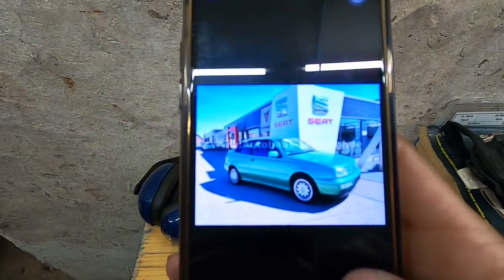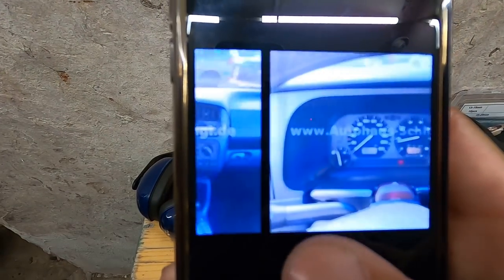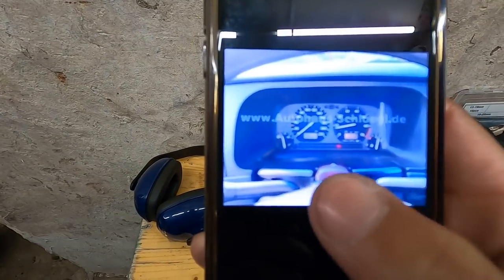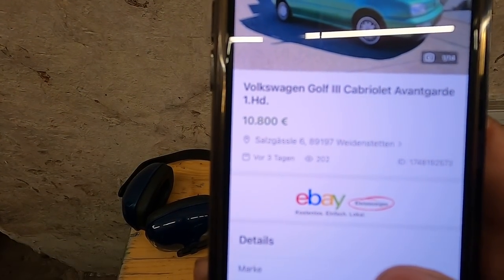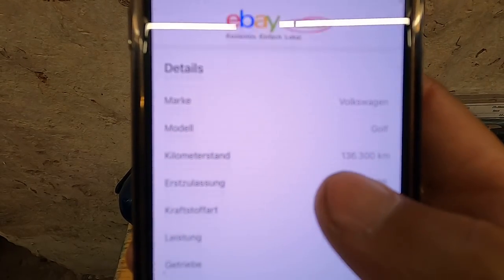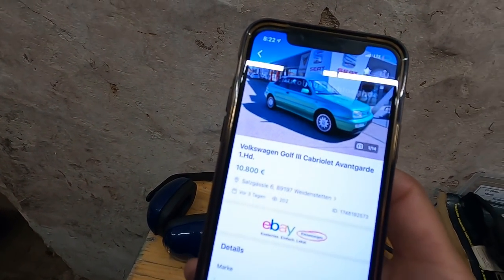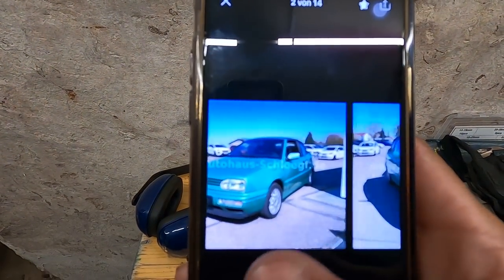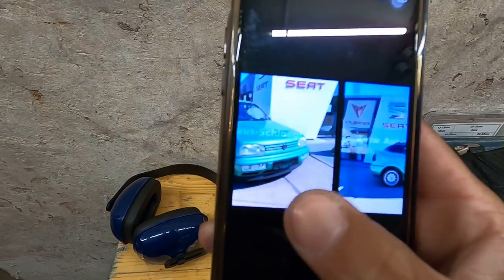Jordan found this awesome listing on eBay - a green Cabrio, not sure if it's Electronic Green, but green Cabrio with blue interior. Blue seats, blue carpet - everything's blue. I don't know if it's factory but there's another green Mk3 with blue interior too. And look at the price: 10,800. That's insane. This car here has less kilometers than that one and they want 10,800 - crackhead prices. I don't think it's worth that by any means, but kind of cool - green car, blue interior.